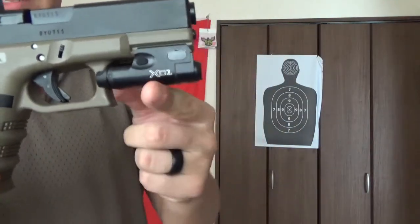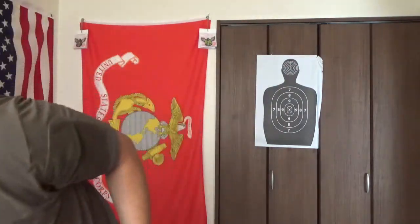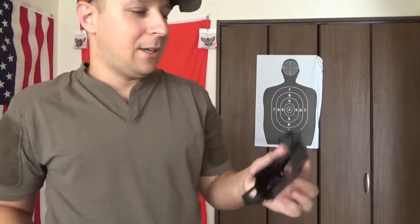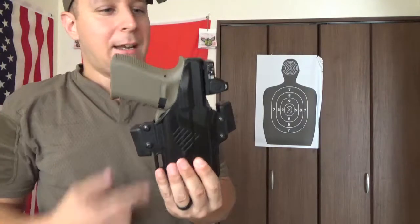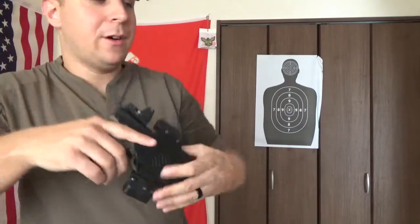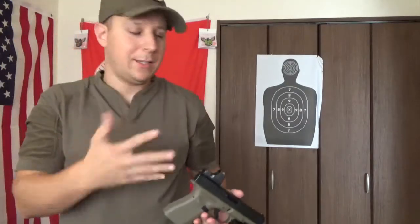It doesn't take up a lot of space and looks pretty good. If you are going to use a holster for concealment purposes, Raven Concealment does make a special holster solely for that. It even works with a red dot sight — Holosun, Trijicon, whatever you're using on your handgun of choice. Simple setup, pretty easy.